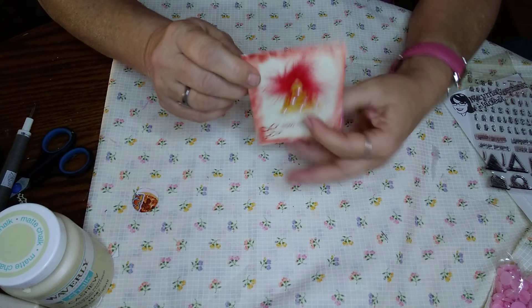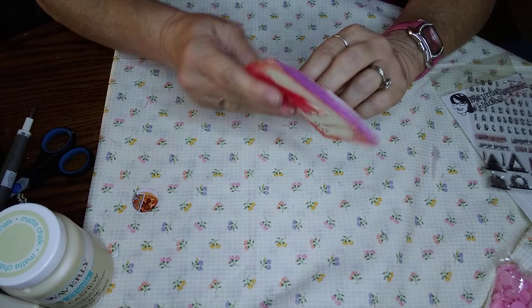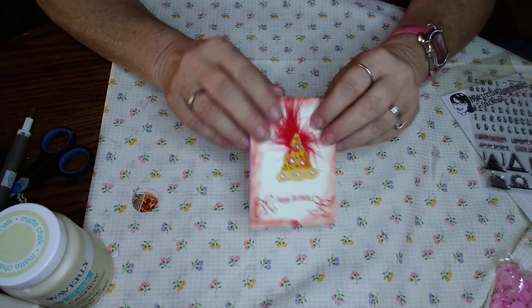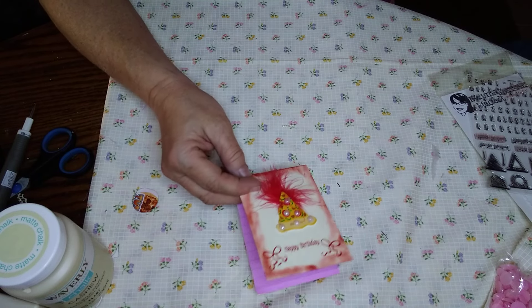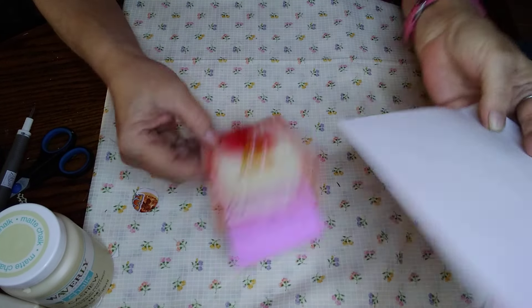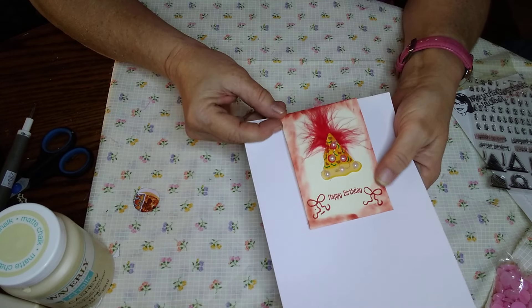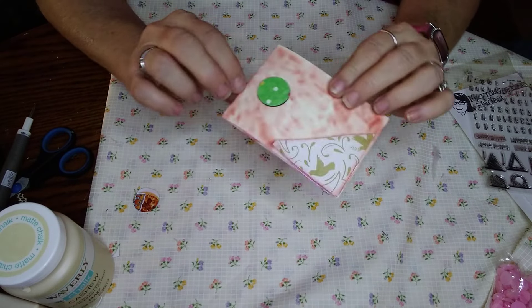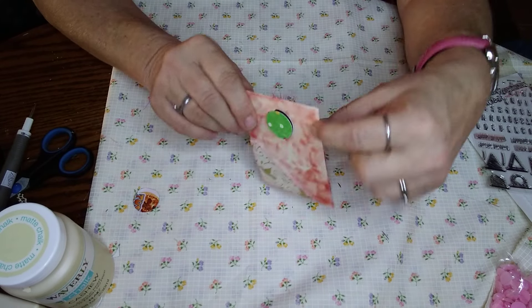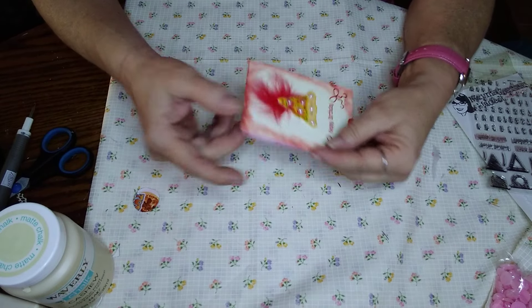So this is a tag that you can put on the refrigerator or something metal. You can stick it in your journal, use it in your junk journal just like this — slip it over something — or you can just use it as a happy birthday tag and attach it to something. If you wanted to do that, just take a little hole punch, punch a little hole in the side of it, and tie ribbon through it.